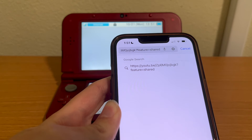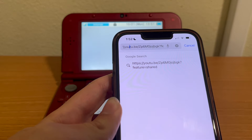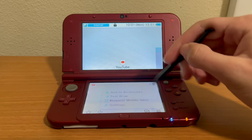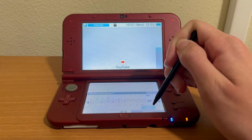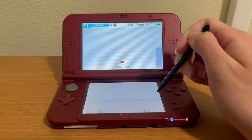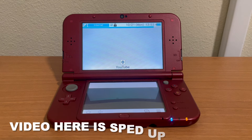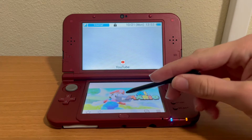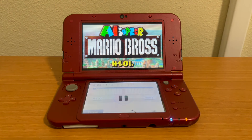Now you can see the URL for that YouTube video in the search bar. Type in that URL, press open, and you will see it load — it takes a second. There is the video on the bottom screen, so press play, and there it goes.